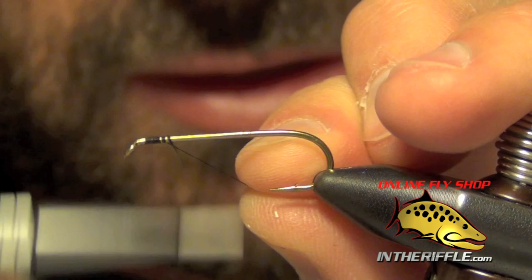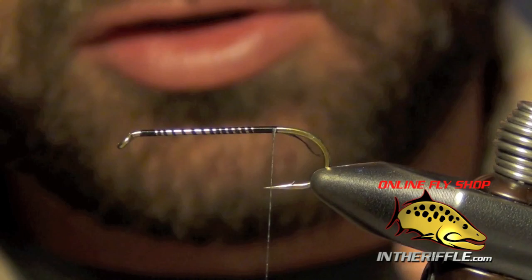Here we're going to tie a fly called the PMX, which is short for the Parachute Matamax.